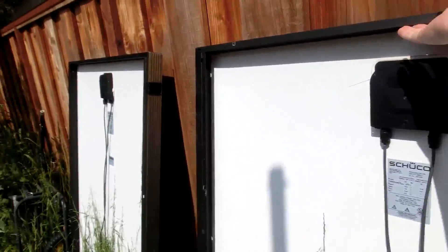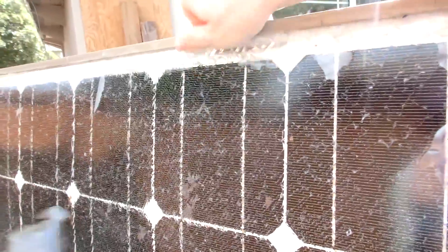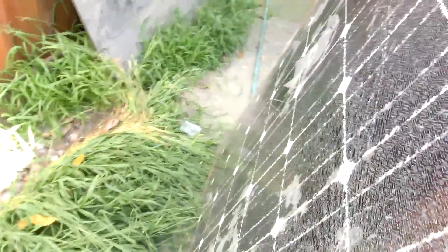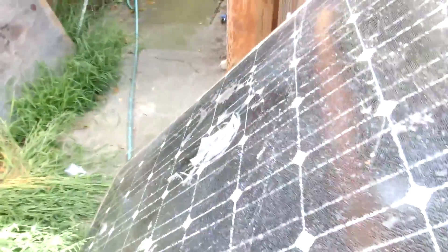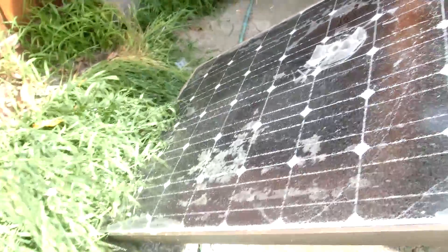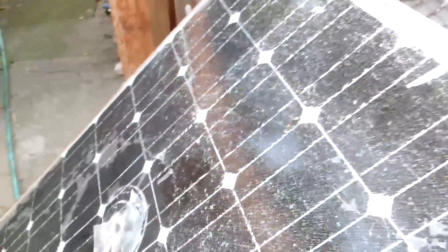I think it's about time I do a Solar Sunday series out here in California. I have two big panels — bigger panels than I have out in Illinois — a bunch of batteries, and a lot more sun out here because, well, it's California.